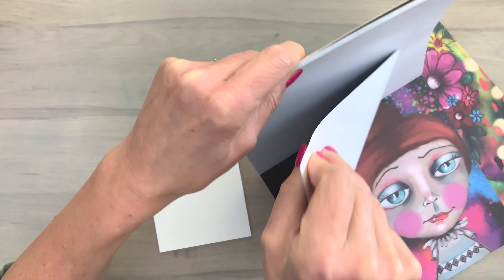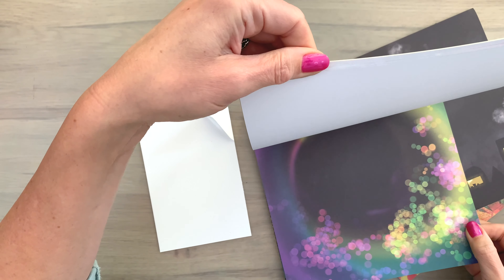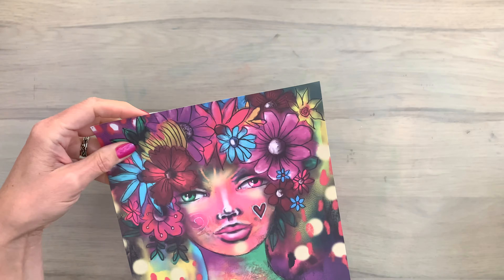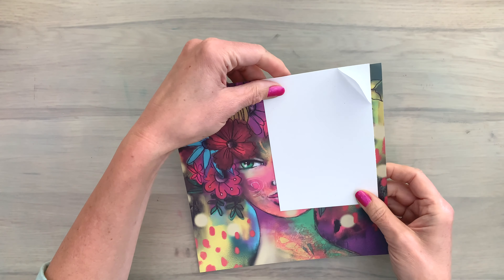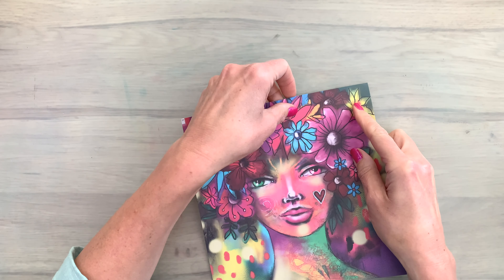First I'm going to pick a few papers that I think are fun to play around with. When I pick my papers I just go with my feelings, something that appeals to me, colors that I like or shapes that I like, and it can differ from day to day — it depends on the mood that you're in when you're crafting.